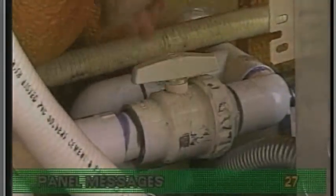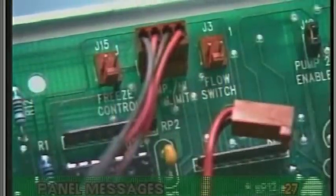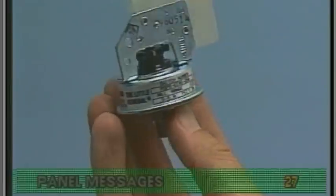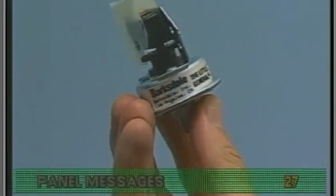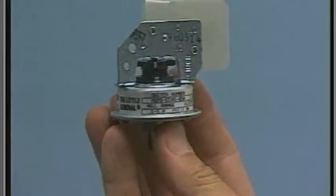Be sure all slice valves or ball valves are open. Jumping the pressure switch connection is for testing only — jumping this connector is not an option for repair, since the Balboa system looks for the pump to be running when the pressure switch is closed. Usually, this FLO message indicates that the pressure switch needs adjustment or has malfunctioned.